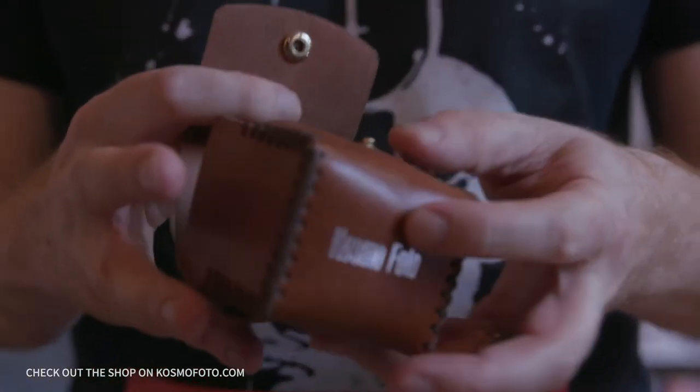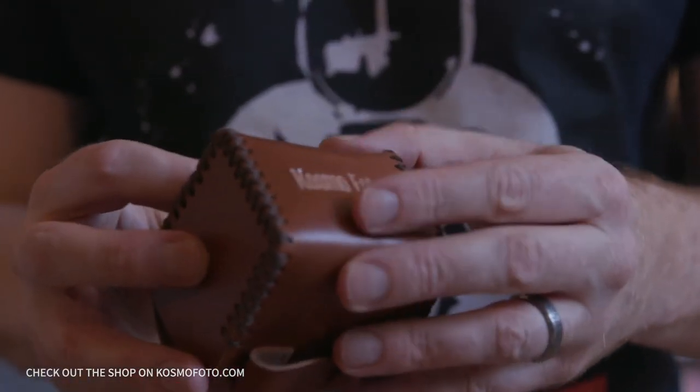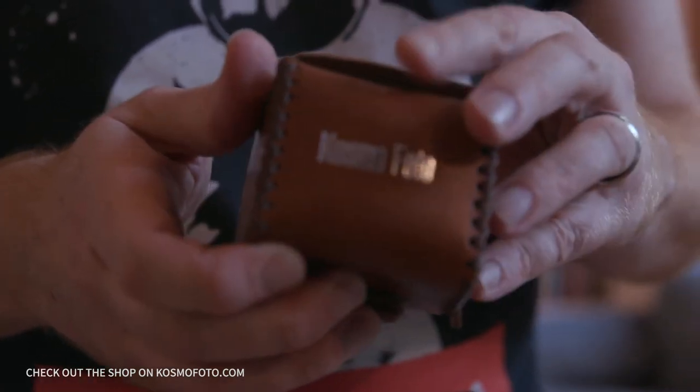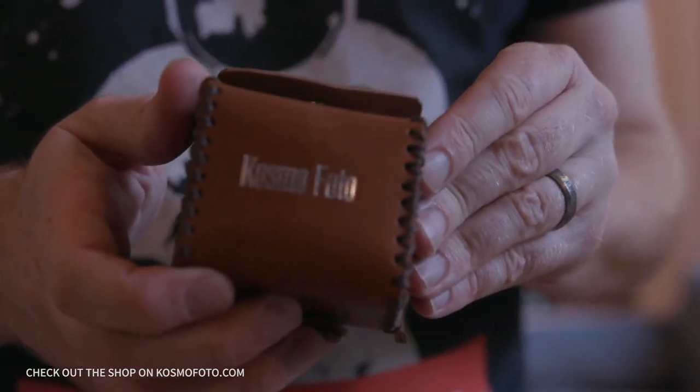Cosmophoto also stocks a few other things through the shop on the blog that you can't buy in camera stores and other retailers. One of these is the Cosmophoto leather film case, which carries four rolls of 35mm film. It's a great little thing to have in your camera bag — keeps your film safe if you're going away for the weekend or just going on a photo walk.